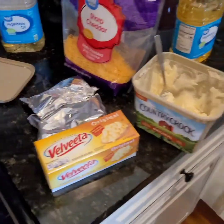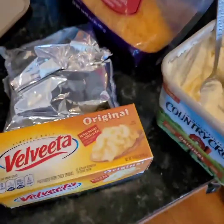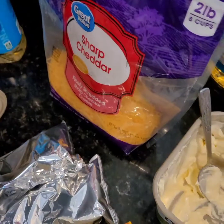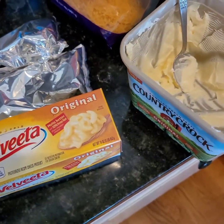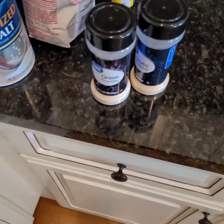Now with the butter — she's using Velveeta, and the Kraft sharp cheese, butter, and some almond milk to make her cheese sauce. She's going to use salt, pepper, and garlic powder. Salt, pepper, garlic powder.